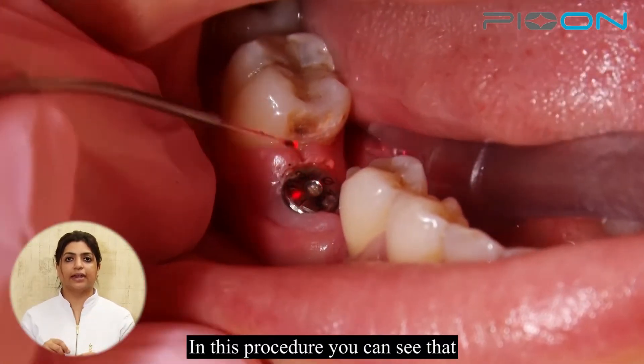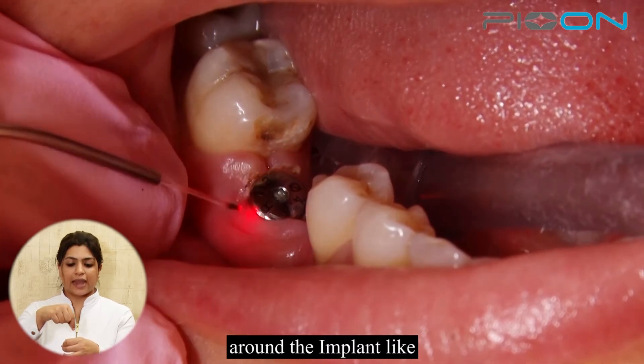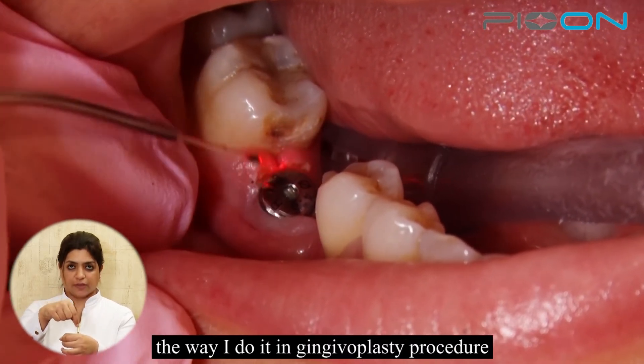In this procedure you can see that I'm gently moving my laser tip around the implant, similar to the way I do it in a gingivoplasty procedure.